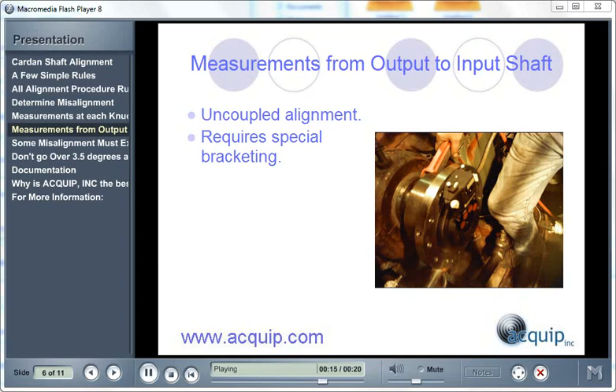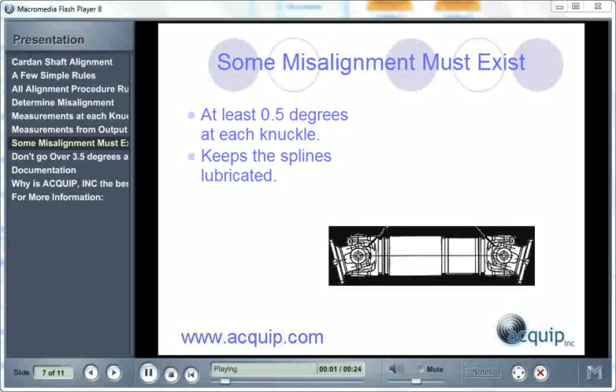The uncoupled alignment approach will also require special bracketing in order to get your alignment readings. When using a Card and Shaft, some misalignment has to exist — you can't have zero misalignment. You have to have at least half a degree of angle at each knuckle in order to keep the splines lubricated as the Card and Shaft rotates with the rotating machinery.